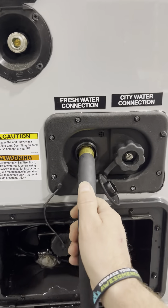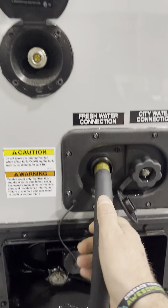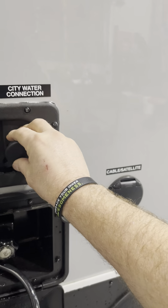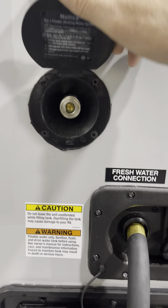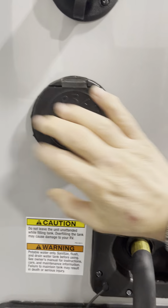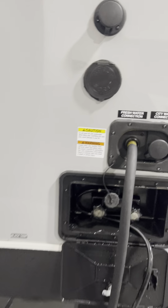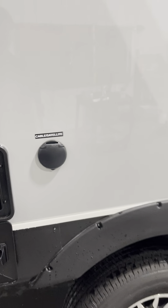Here's all your hookups. This is your tank fill — if you don't have water, stick a hose in here, fill it up and take the water with you. Otherwise just connect to the city water and it runs off the pressure from the hose. That blue outside shower hose connects right here. This is a black tank for flushing out your sewer system, and there's your cable TV input.